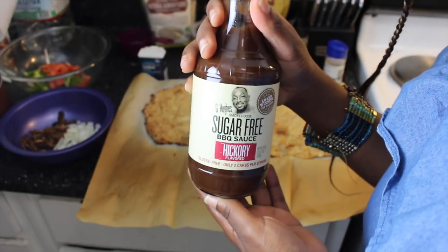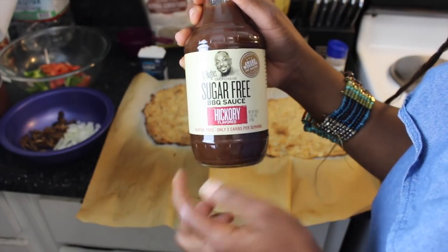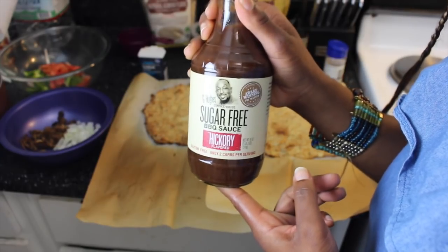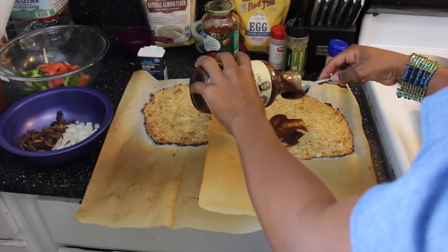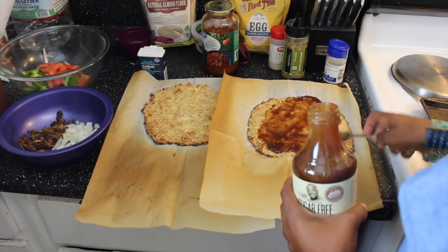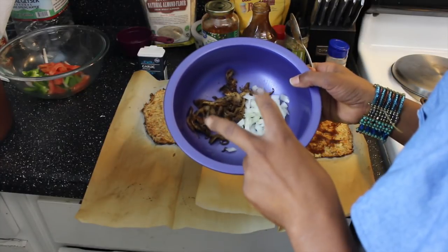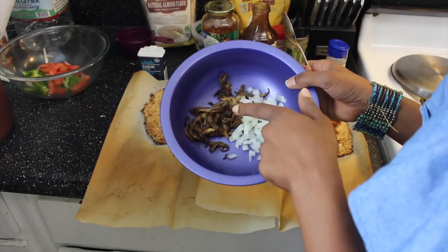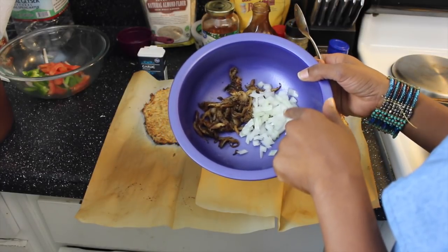To keep this recipe low carb, I'm using a sugar-free barbecue sauce — never tried this before, guys, so hopefully it's good. I got this from Publix. I'm not gonna go too crazy since this is not real crust — we don't need it to fall apart. For our chicken, we're going to use oyster mushrooms flavored with kickin chicken seasoning and some raw white onions.